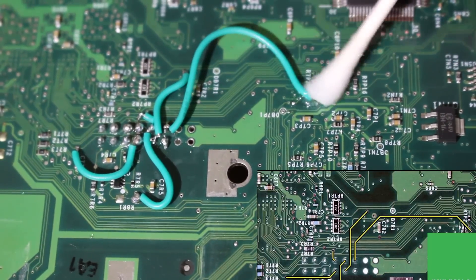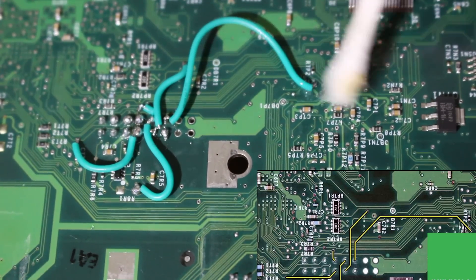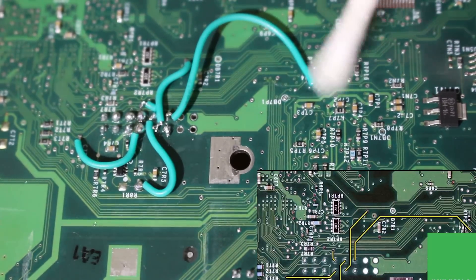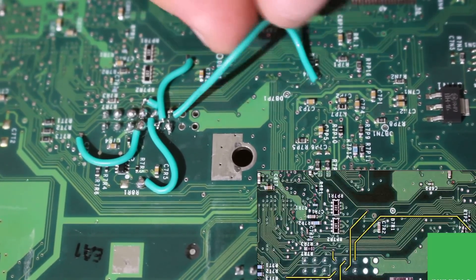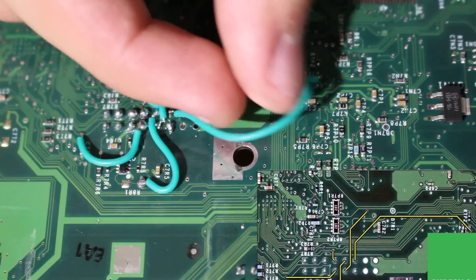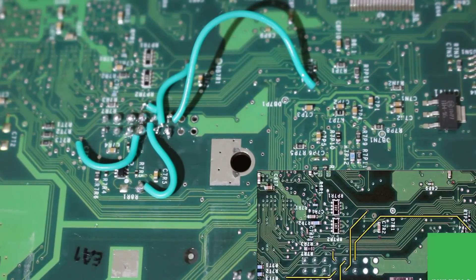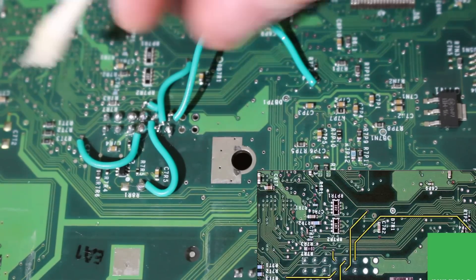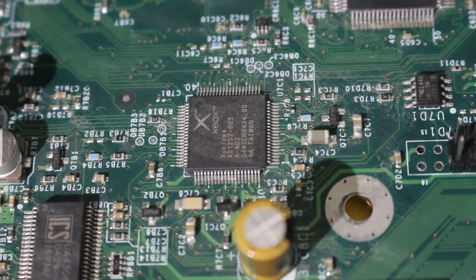Once you have that all ready, congratulations. I'd recommend taking some isopropyl alcohol and a Q-tip and cleaning up any of the mess off of these points. You want to make sure everything is as clean as possible before moving on. You might also have to clean up the top of the board as well if any flux got through, but just make sure everything along these solder points is clean and then we can continue on to the next steps.